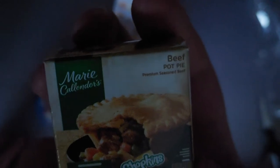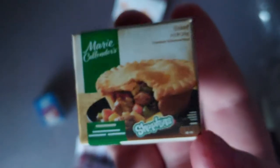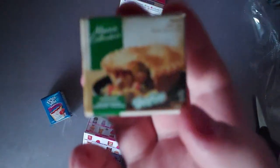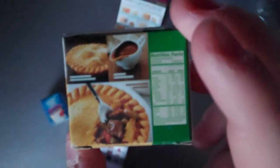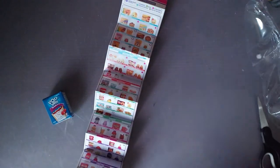And then we also got like a meat pie kind of thing — yeah, beef pot pie. I've never had this. It has nutrition facts and a barcode down there. Also something inside this one.